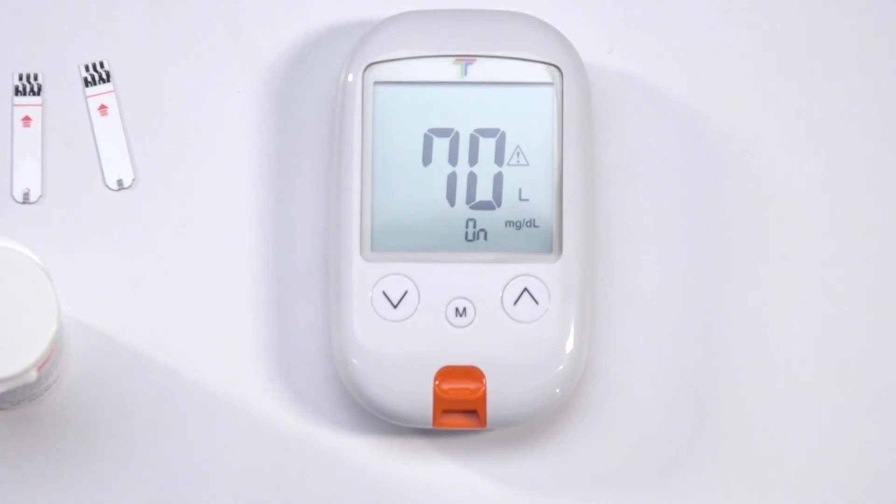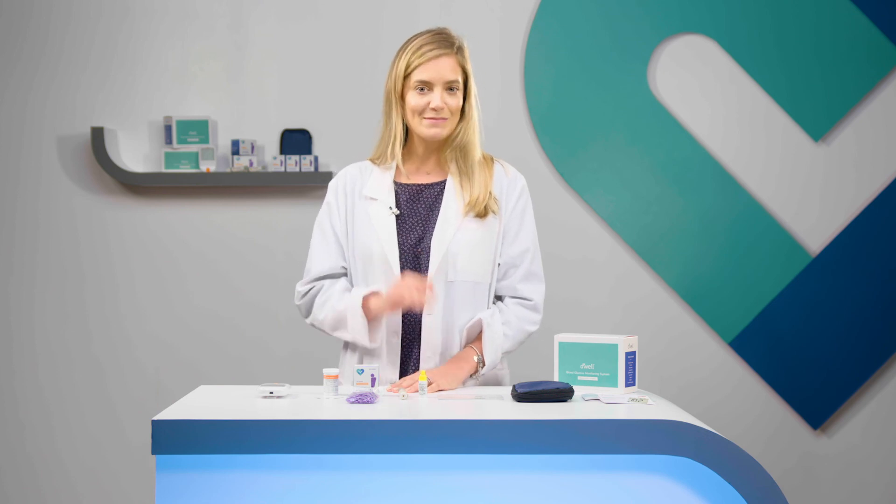The same process goes for the low alert setting, the default being 70 milligrams per deciliter and ranging from 40 to 90. Press M to finish. This will turn your meter off and complete your setup.